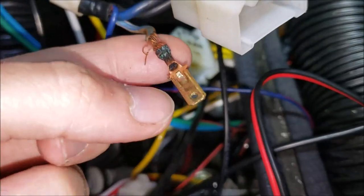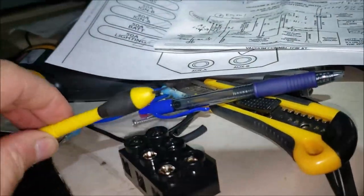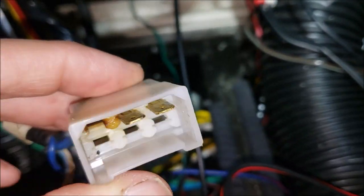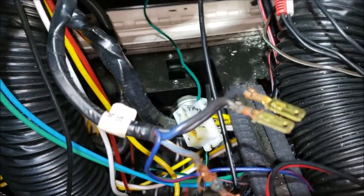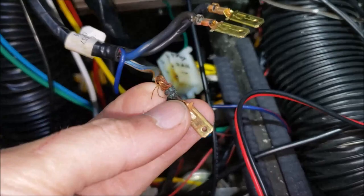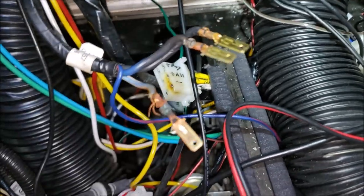First of all, there's a little tang right here — push down on that to release the wire. Get a very small screwdriver, reach inside there, and you'll see the tang sticking up. I've pushed both of those down. Once you do that, they just come right out. Now I'm going to strip this back because I've got some wires broken that need to be corrected.